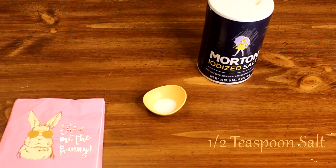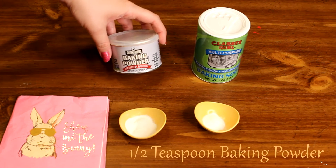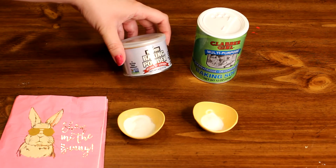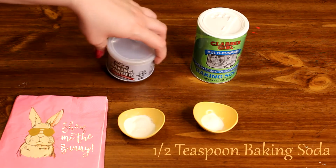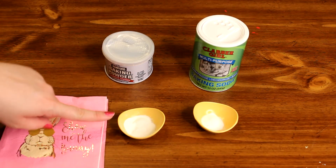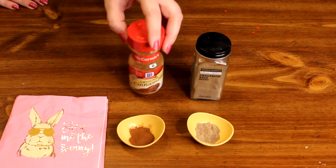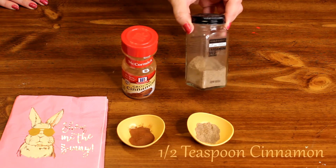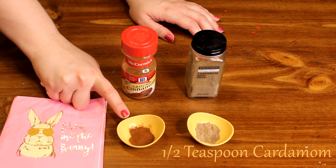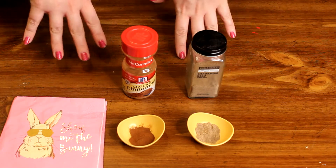The next thing we're going to need is just half a teaspoon of salt. We're also going to need half a teaspoon of baking powder and half a teaspoon of baking soda — because there's going to be a lot of heavy stuff in this recipe and we need it to rise quite a bit, so you actually want to use both. We're also going to need some spice: half a teaspoon of cinnamon and half a teaspoon of cardamom, because cardamom is what chai tea tastes like and I really like that taste.